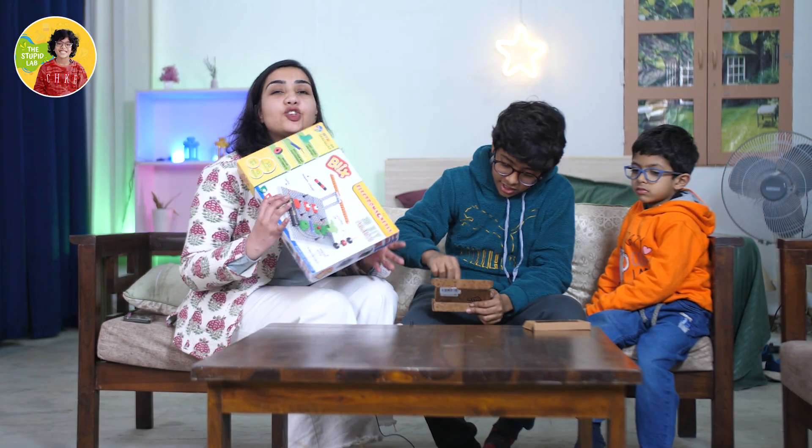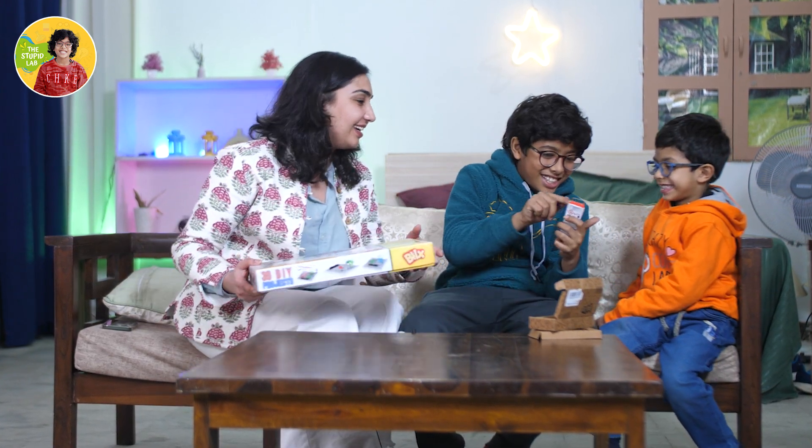Blix is a STEM education related brand. Their focus is to make science fun and interesting for all kids to learn. I loved it so much on Shark Tank India season 3 that I decided to give it to my little brothers - and guess what, they love it already! I'm Kabhi Bazar from the Stupid Lab, and today I'm here with my little brother and Diri to review products of Blix.